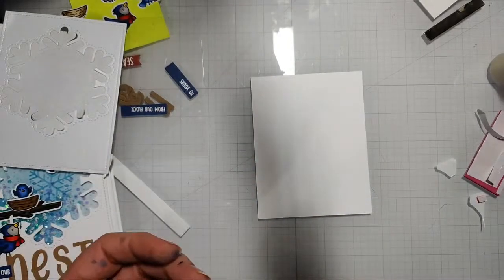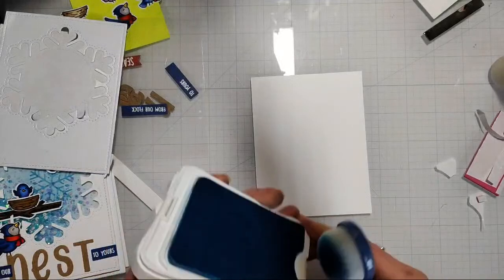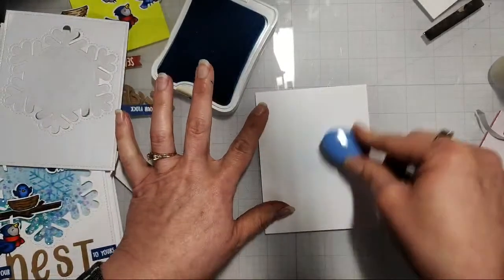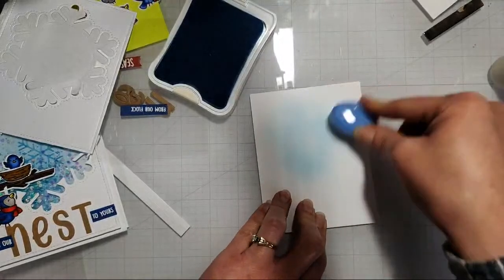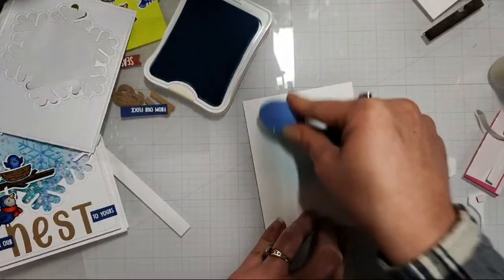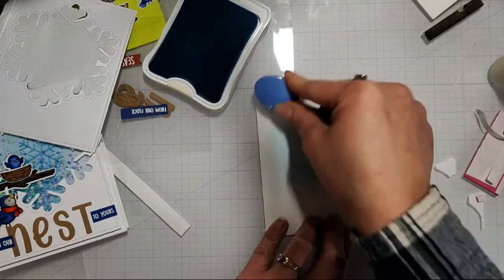For this one I'm going in with either a Sky Blue or Crystal Blue distress ink — you could definitely use Tumbled Glass. I wanted something lighter, so either a Tumbled Glass distress ink or distress oxide. I'm using my old Close to My Heart dye inks — nothing too over the top — just adding a little bit of color. I don't want it to be too blotchy or concentrated in the middle. I just want a really light color so it has a little contrast with the top piece sitting over it.